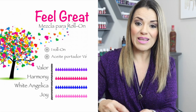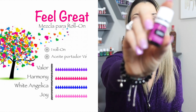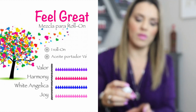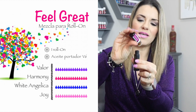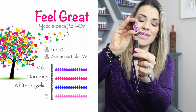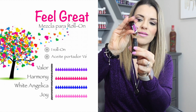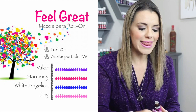Nos vamos con un aceite totalmente emocional que se llama Harmony. Yo le voy a poner 15 gotitas de cada uno de estos aceites. Harmony es una mezcla de aceites que huele también delicioso, y también le voy a poner las 15 gotitas, porque quiero que sea bien potente y que sea un aceite que nos genere mucha frecuencia alta.